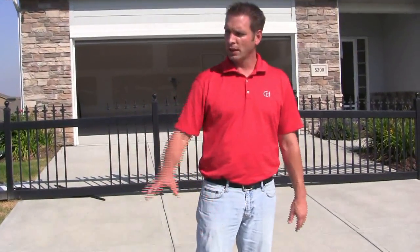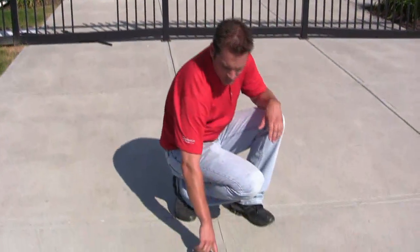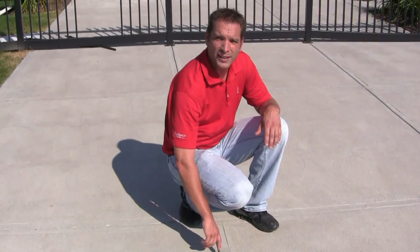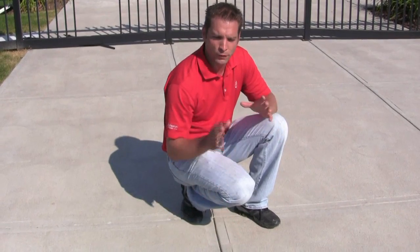Another item on your exterior concrete that you want to watch is your control joints in your driveway as well as your sidewalks. These are the joints that we purposely cut into your driveway when it's freshly poured. These are the areas where we hope to force your concrete to crack — we know all concrete is going to crack.